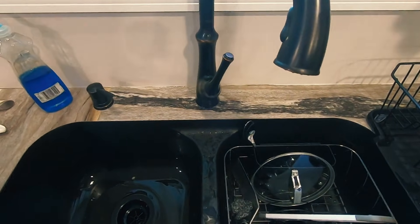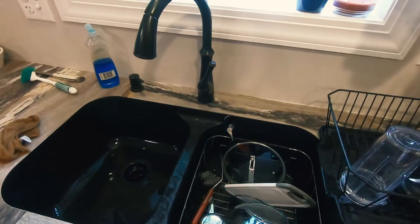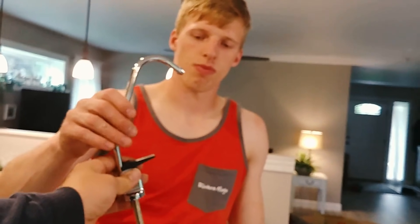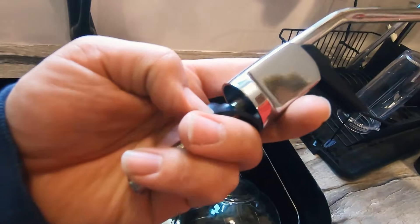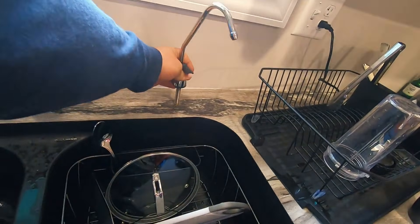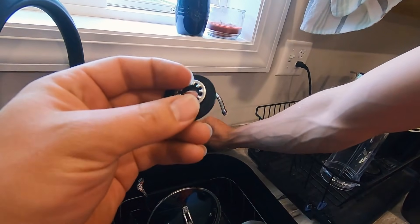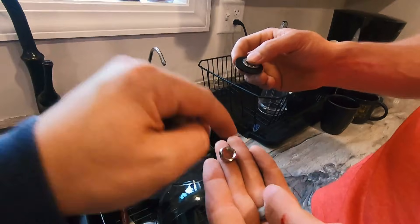Just choose a location that you like along the back side of the sink for drilling your hole through. In this case, it's a laminate countertop, so that's really easy to do. There's a rubber gasket that goes on the faucet here first, and then you are able to drop that through. Underneath, we have this plastic washer, and then a metal lock washer, and then the lock nut itself.